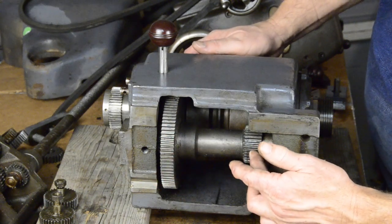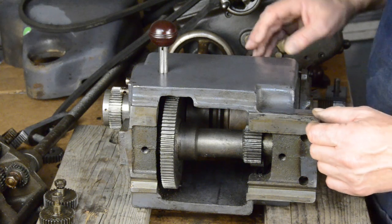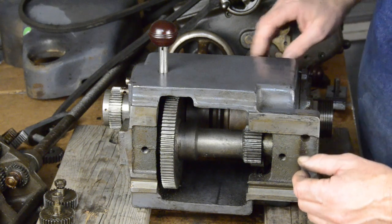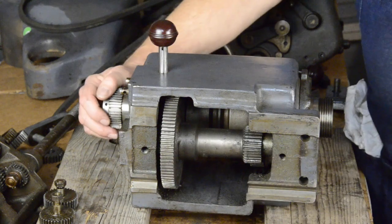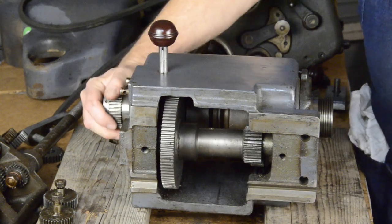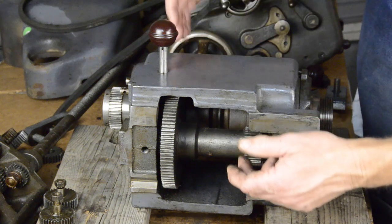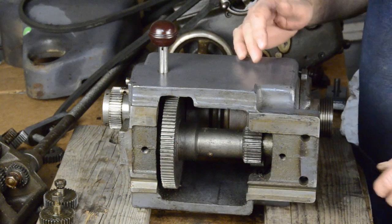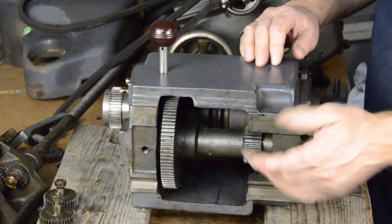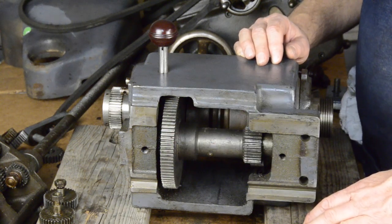It's also connected to this — as we shifted it up, it engaged with the bull gear here that drives the spindle. So now you can see as the belt drives this gear, drives this gear, drives this gear, drives the bull gear. How low you can go depends on the different gears and the ratios. But that's basically how your back gears work on this machine.